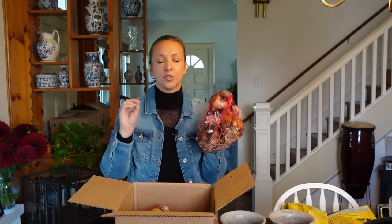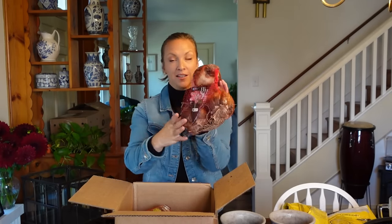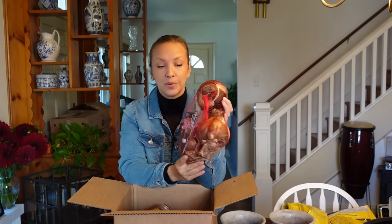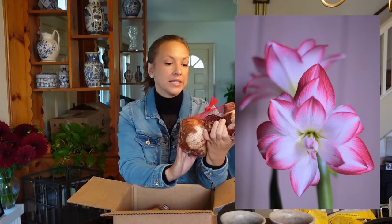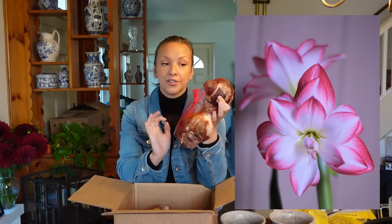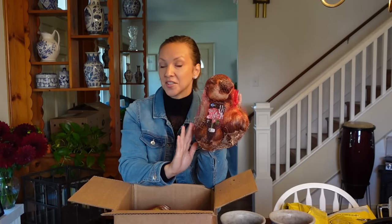This is a variety I saw online and thought I have to try — it's called Blossom Peacock. Let me know in the comments if you've grown this one — I've never grown it or seen it in person before. It's a double amaryllis, white with streaks of hot pink along the exterior petals from the pictures. It just looks so beautiful and different, and I'm going to keep this bulb and hopefully pass it on to my daughter someday. But we are going to sell these as cut flowers this year.